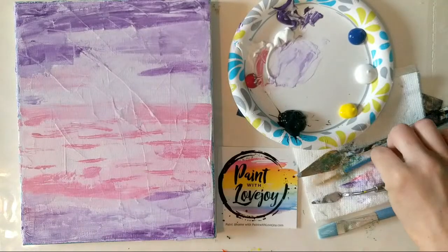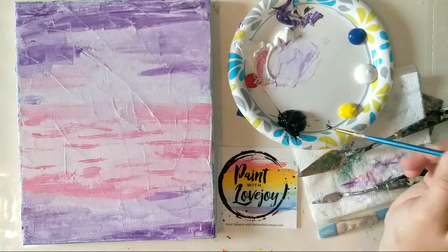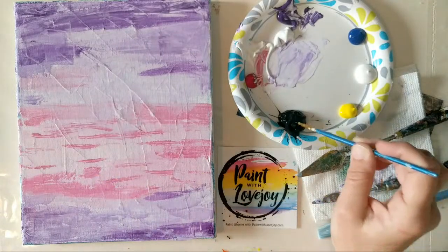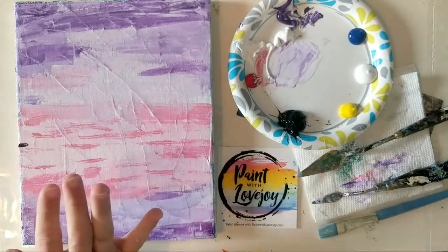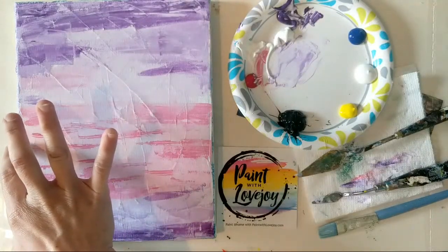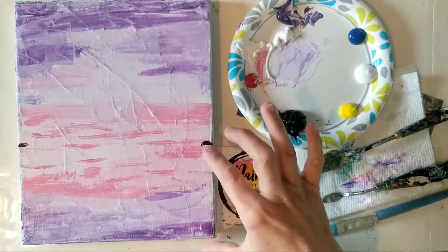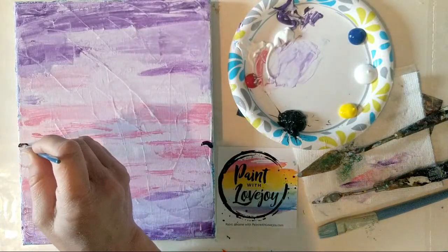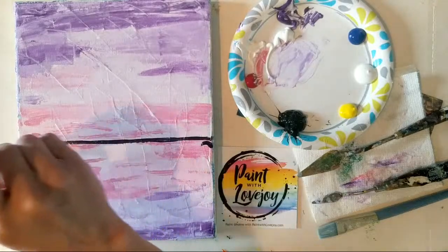Moving along to just the pointy brush and black paint — we're going to put our horizon line on there. You can either just jump right in and make a line across, or if you're a little intimidated: figure out your first spot, put a mark in the middle, then take your hand and put your thumb down in that corner with your finger where you made that line, hold that position, move to the other side of the canvas to see where you need to put that line, then connect the dots. If it doesn't end up level, that's totally okay.